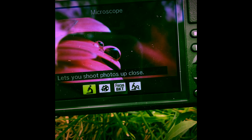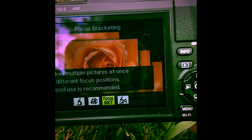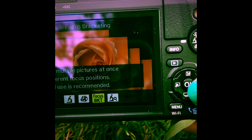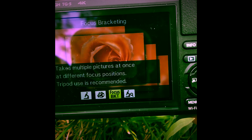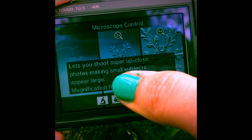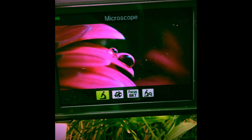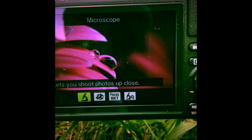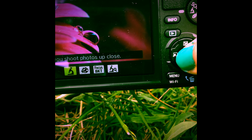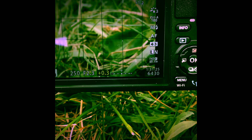There are four different options to choose from. Focus stacking and focus bracketing are basically the same thing — they both take many pictures and help choose the one that is most focused. Microscope control allows you to go from far away to medium range to four times zoom, which is the closest this camera can get. My favorite setting is microscope mode because you can zoom in and out as much as you choose. Hit OK to select microscope.